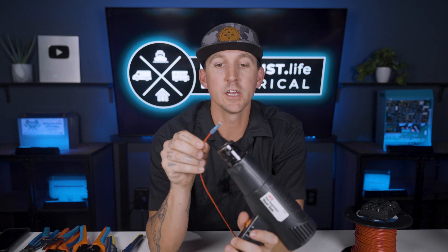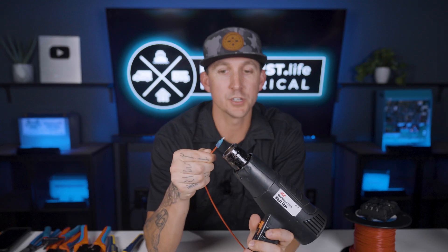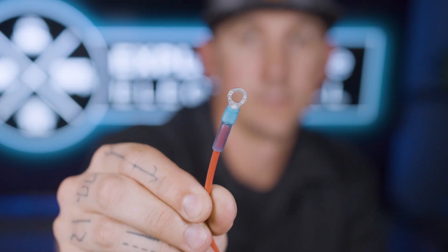Some insulated terminals have pre-installed heat shrink on them instead of just a nylon insulator, and if that's the case with yours — which I really like these — you can just hit them with a heat gun for a couple of seconds to close up the heat shrink and make a nice weathertight seal. Standard nylon insulated ring terminals typically don't receive any kind of additional heat shrink because it would just get too bulky.